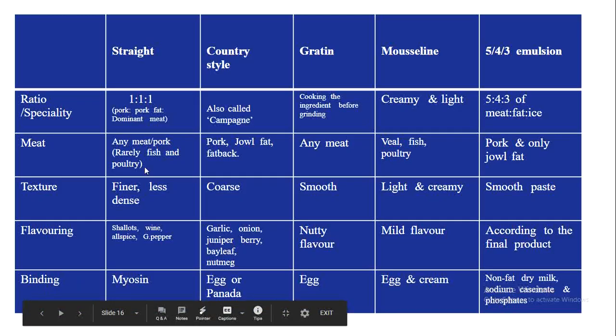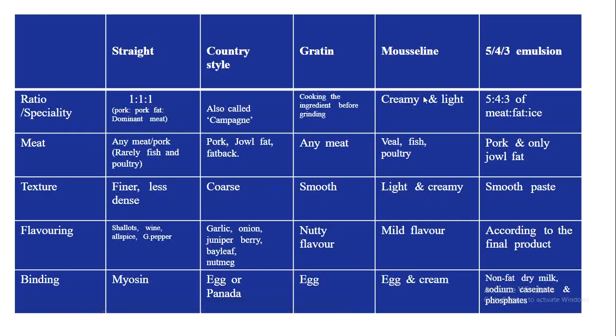Regarding binding agents: straight force meat uses myosin; country style uses egg, panada, or fat; gratin uses egg; mousseline uses egg and cream, which also makes it light and creamy; and 5-4-3 emulsion uses non-fat dry milk, sodium caseinate, and phosphates. By studying this chart, you get an overall idea about the specialities and differences between all five types of force meat.